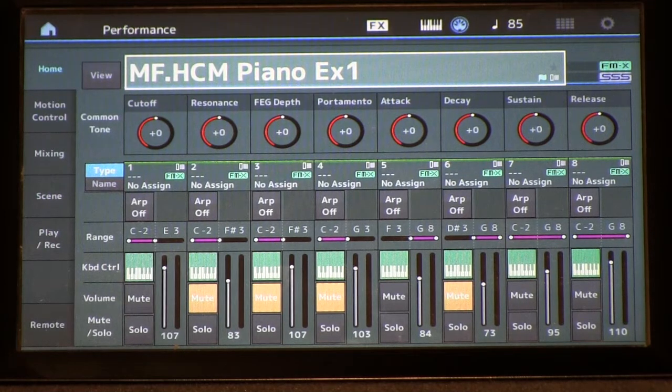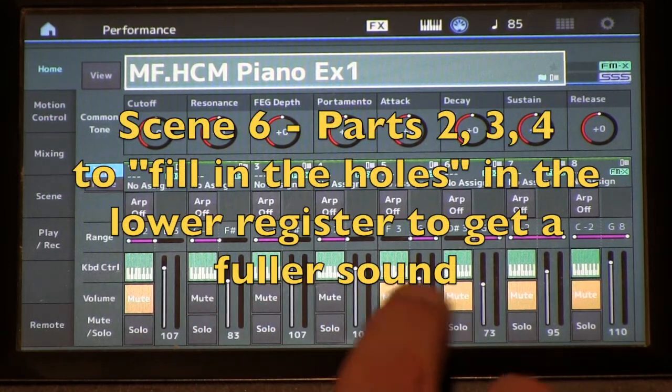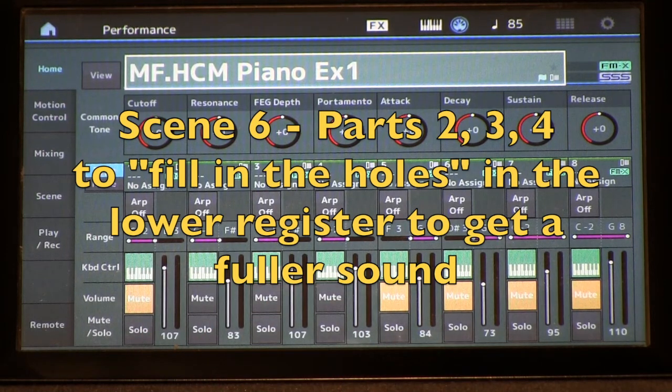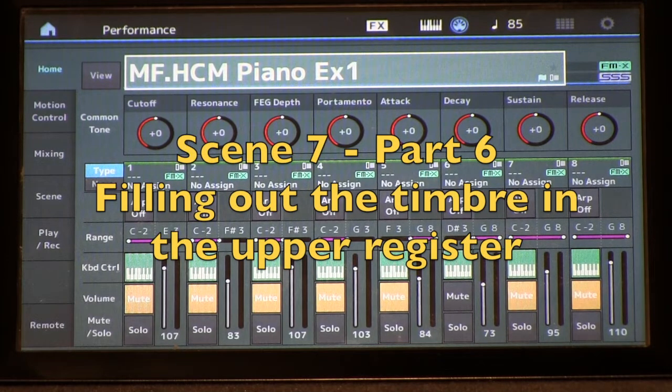It sounded pretty good, but it's not quite as warm and full as it needs to be. So we fixed that by utilizing parts two, three, four, and six. Parts two, three, and four are filling in the timbre for the lower registers, and part six is doing the same for the upper register.